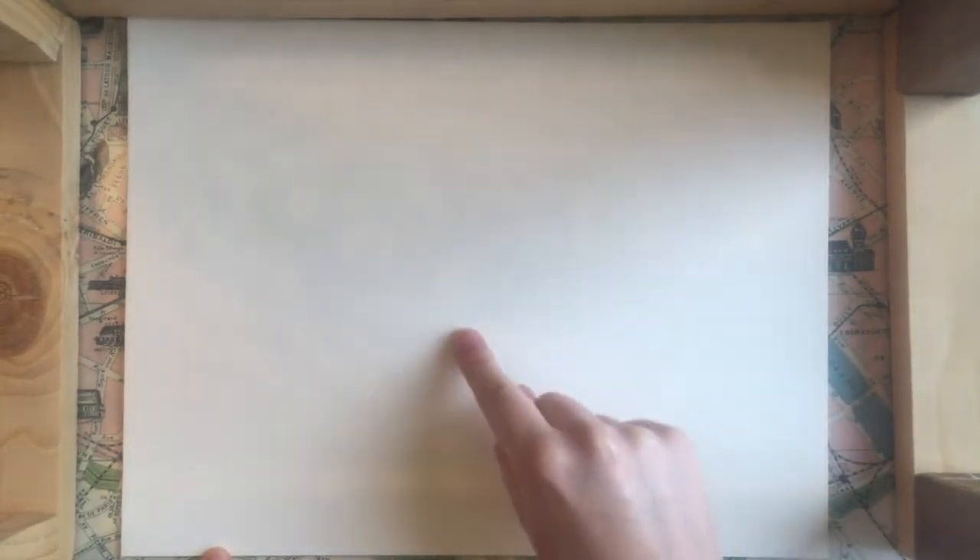The first thing we're going to do is draw a spiral starting from the bottom left corner moving into the center of our picture.